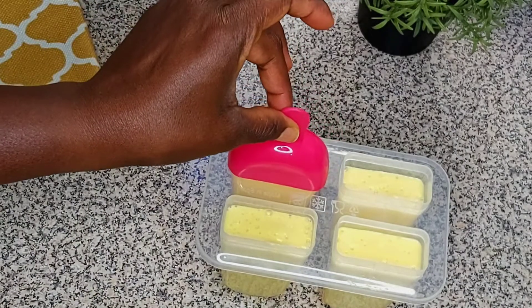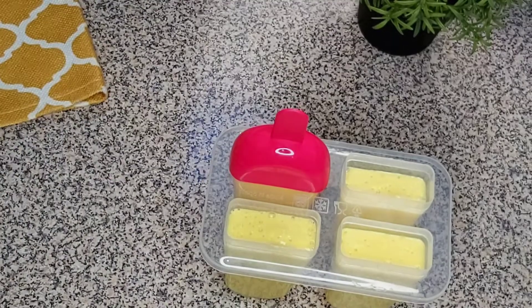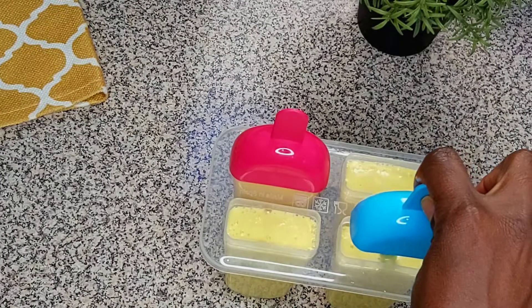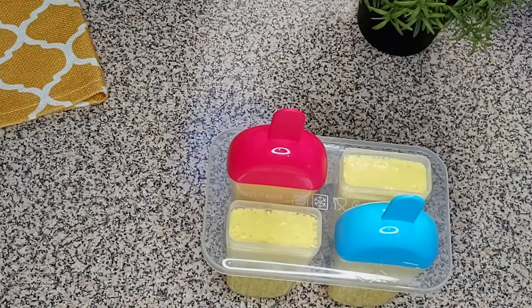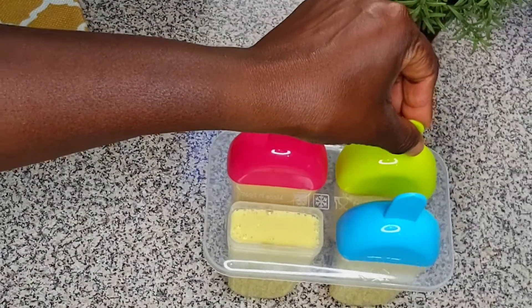We're going to cover it. If your container doesn't have a cover, you can use foil paper to close it and put it inside your fridge — that's what matters.